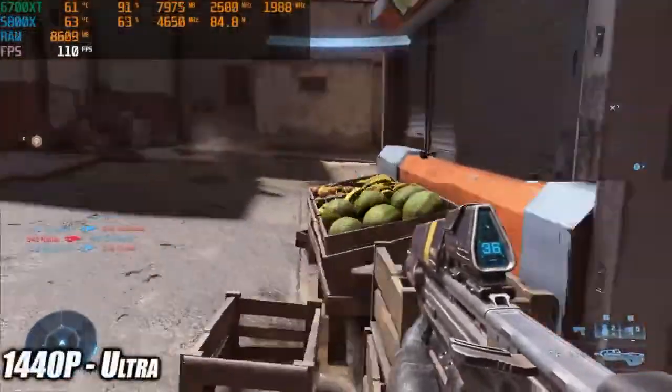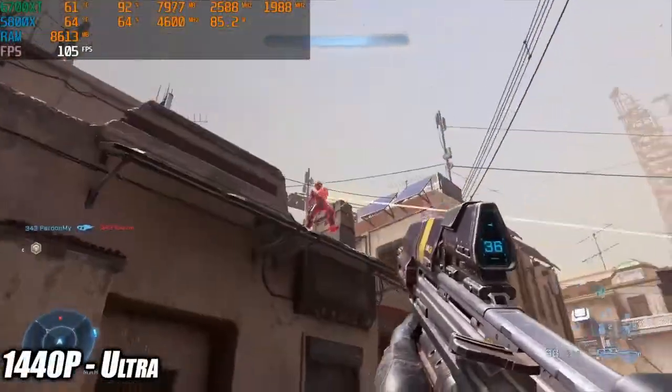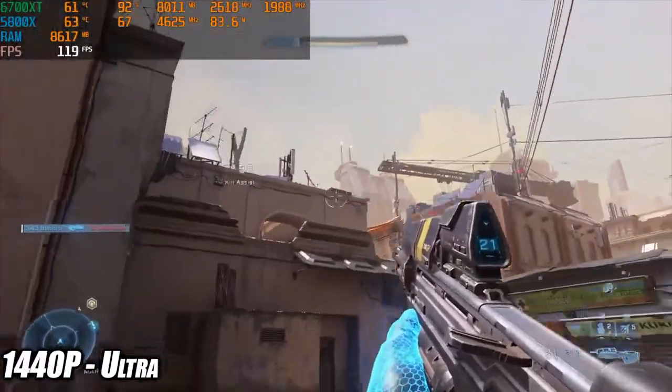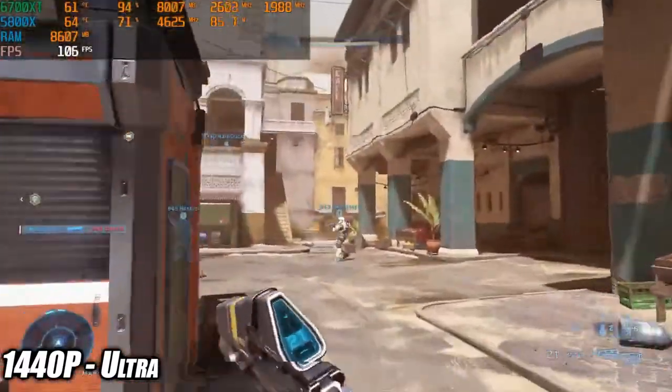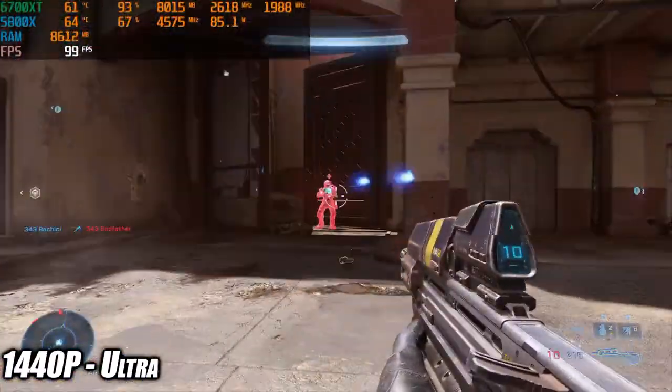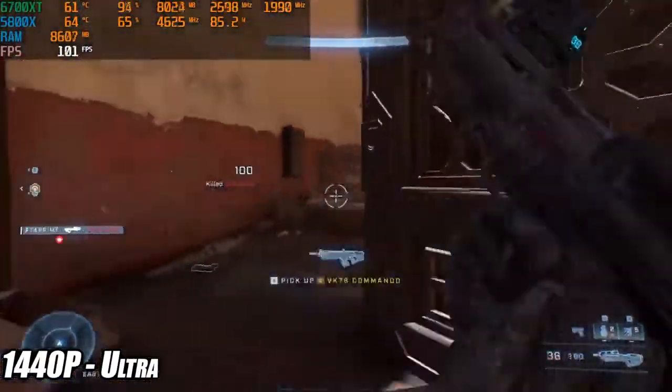The next game I wanted to test was Halo Infinite. Unfortunately I forgot to turn my game capture audio on so this one's silent, but at ultra 1440p settings by the end of this run I got an average of 97 fps. Looking really good with no resolution scale going on at all.